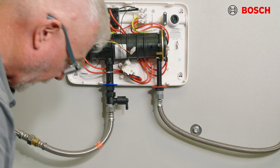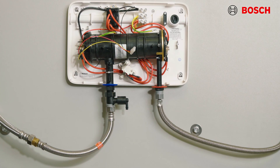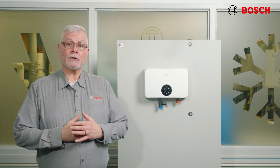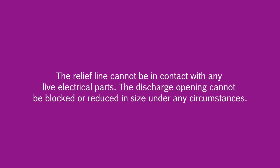For protection against excessive pressure, your local code may require a pressure relief valve. If required, install it on the hot water outlet line and orient it with tubing so that any discharge from that valve will exit at least six inches above the structural floor. The relief valve cannot be in contact with any live electrical parts, and the discharge opening cannot be blocked or reduced in size under any circumstances.